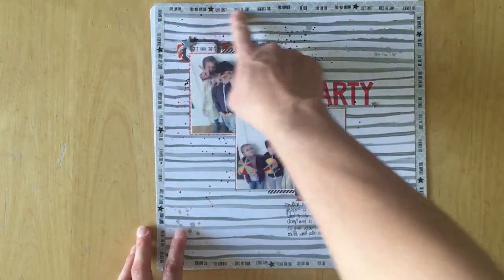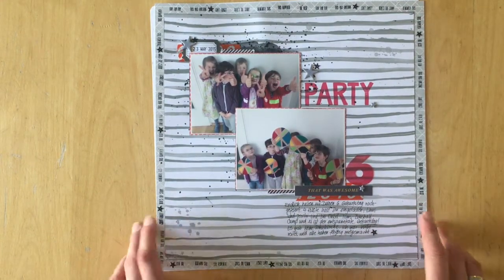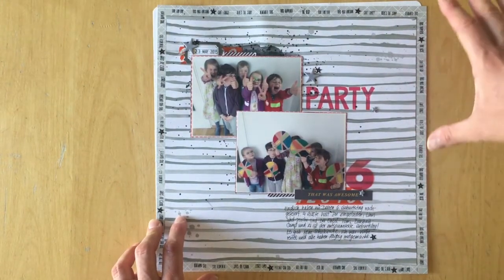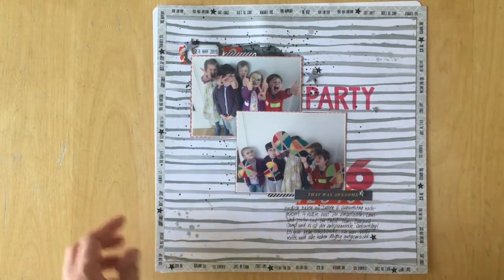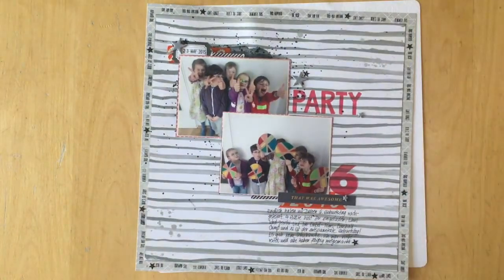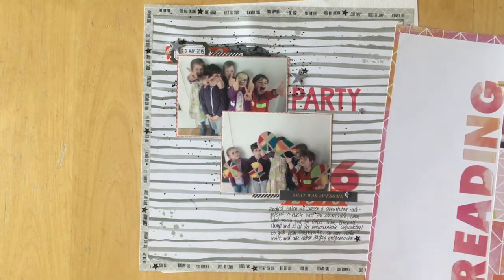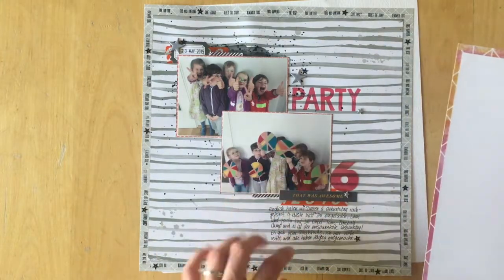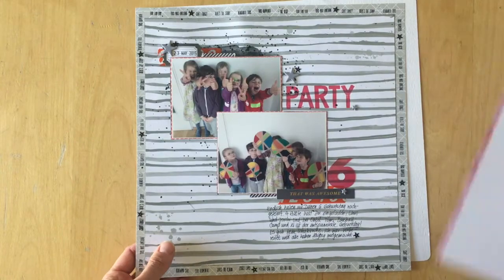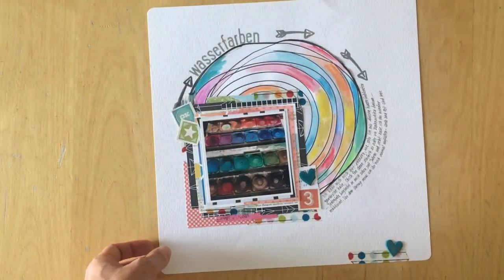I used an Amy Tangerine roller date stamp and stamped sayings around the edge. Every time the stamp started repeating itself, I placed one of those sequin stars. As you can see, there aren't very many supplies — the papers are mostly Studio Calico because I didn't have much else. The washi tape is Studio Calico too.